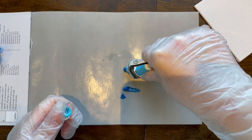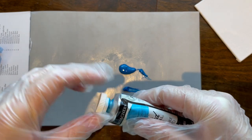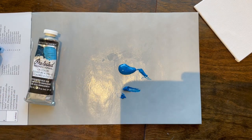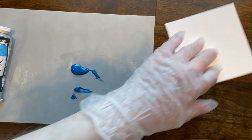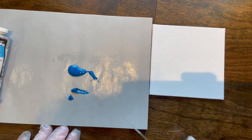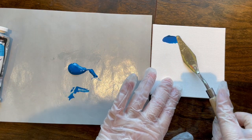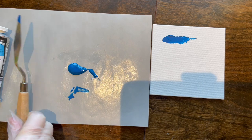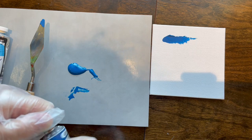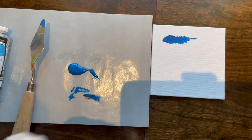Thank you Grumbacher — that is not a great sign of quality. It is leaking as we talk. It should not be that liquidy; that is not how oil paint should be functioning. I'm going to attempt to get some more out so we can mix it with some white.